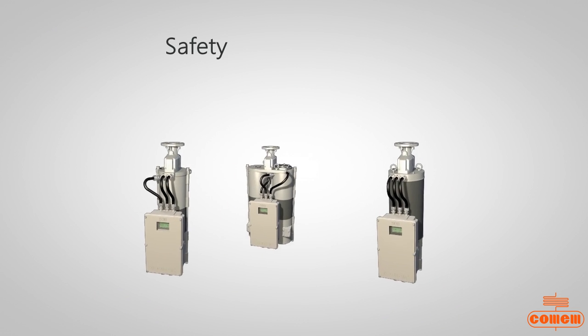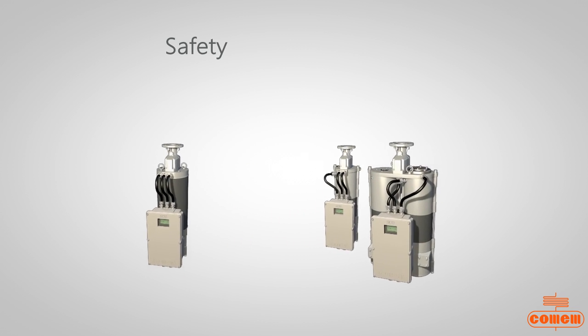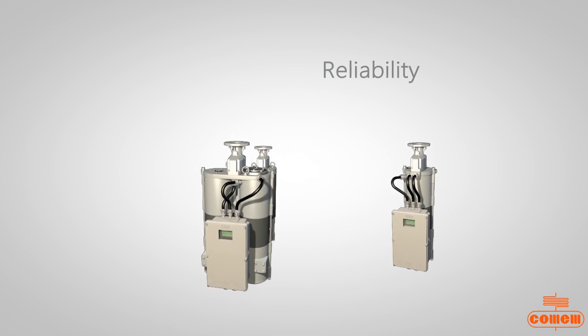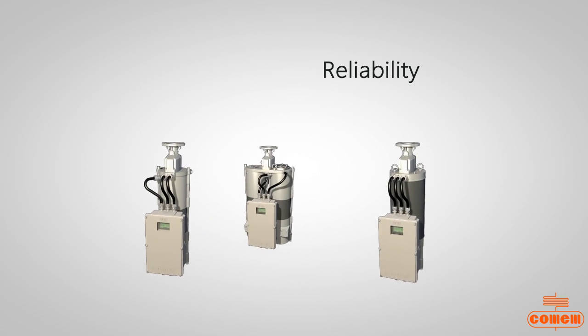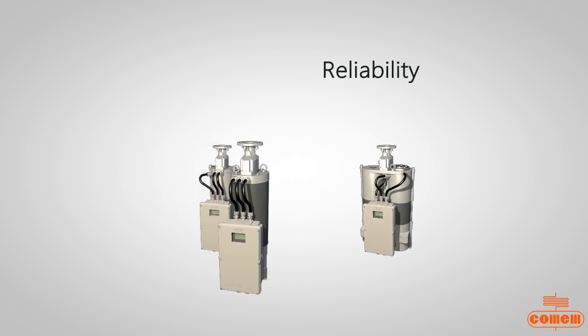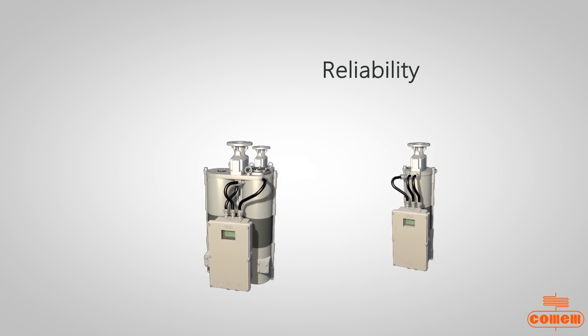Continuous monitoring of the silica gel weight and complete self-salt regeneration. Overall reduction of the environmental impact with respect to conventional air breathers, as salt is regenerative and replacement is eliminated by use of non-colored salts with extended life.